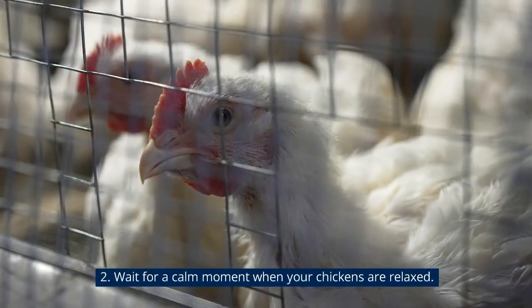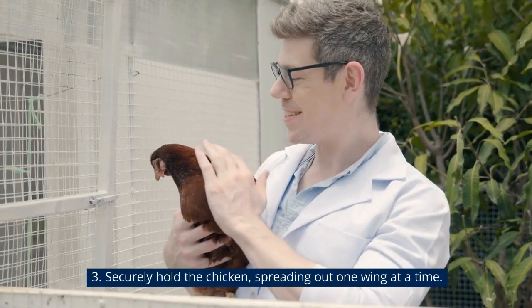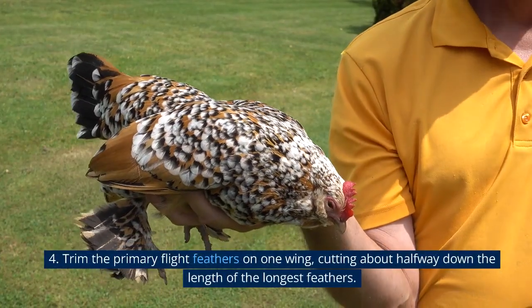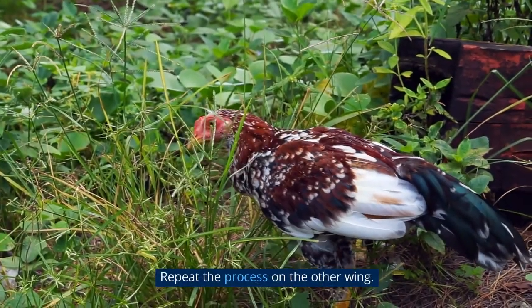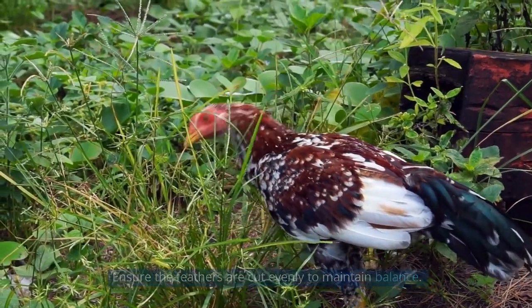Wait for a calm moment when your chickens are relaxed. Then securely hold the chicken, spreading out one wing at a time. Trim the primary flight feathers on one wing, cutting about halfway down the length of the longest feathers. Repeat the process on the other wing, ensuring the feathers are cut evenly to maintain balance.